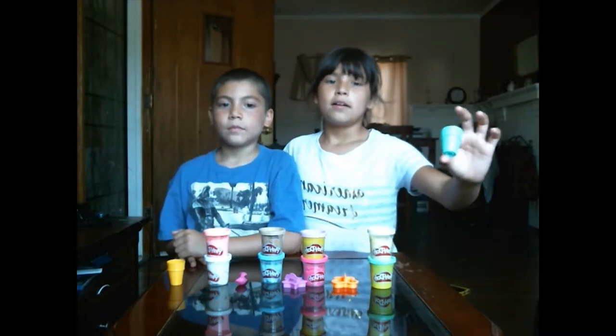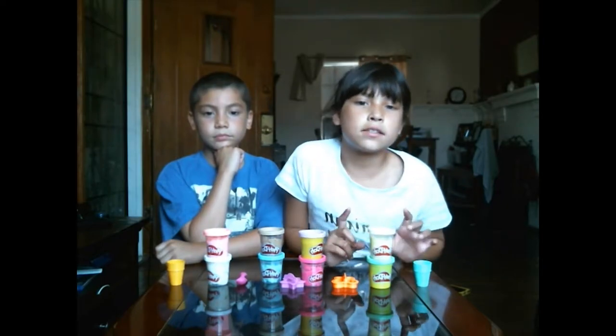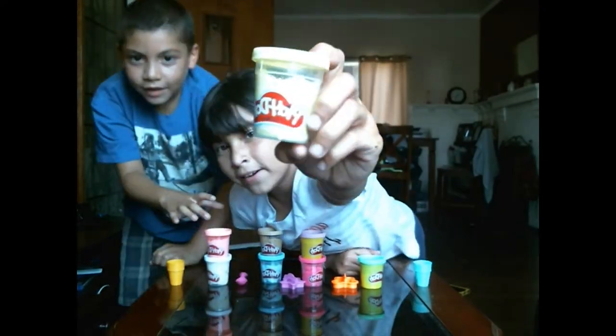Hey guys, it's me Ariana and Danny and today we're gonna make play-doh into ice cream! We got six confetti play-dohs and two regular play-dohs. These are the small ones — the other ones you see are bigger. Now we have a yellow play-doh.